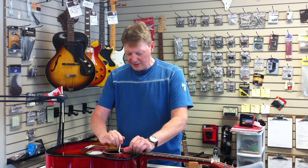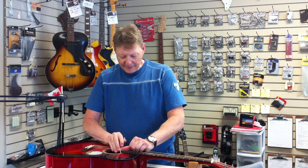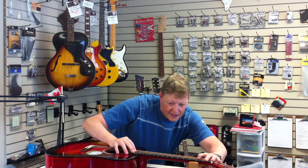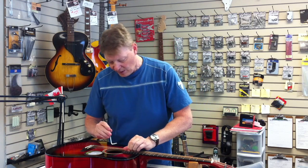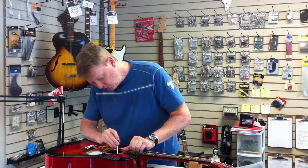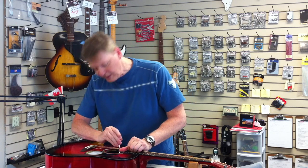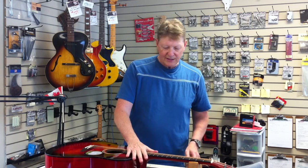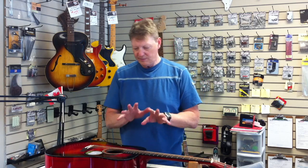Nice crack — hope you heard that. I'm spreading the strings here to give myself some clearance. It's looking better. I like to see the neck pretty straight. We are at tension — we're at pitch. I haven't put it on a tuner or anything like that, but I can feel the tension in the strings. It might be off a few cents, but that's all good. The truss rod has been adjusted and should sit pretty.